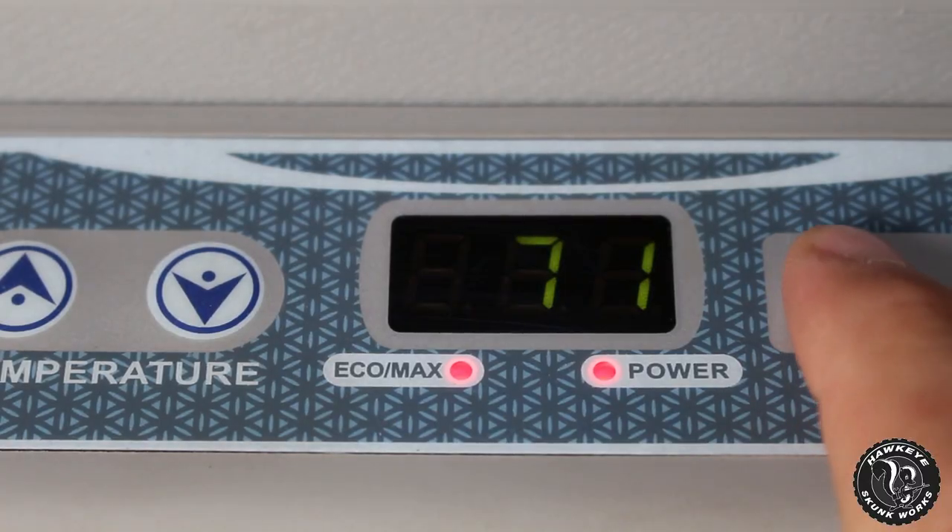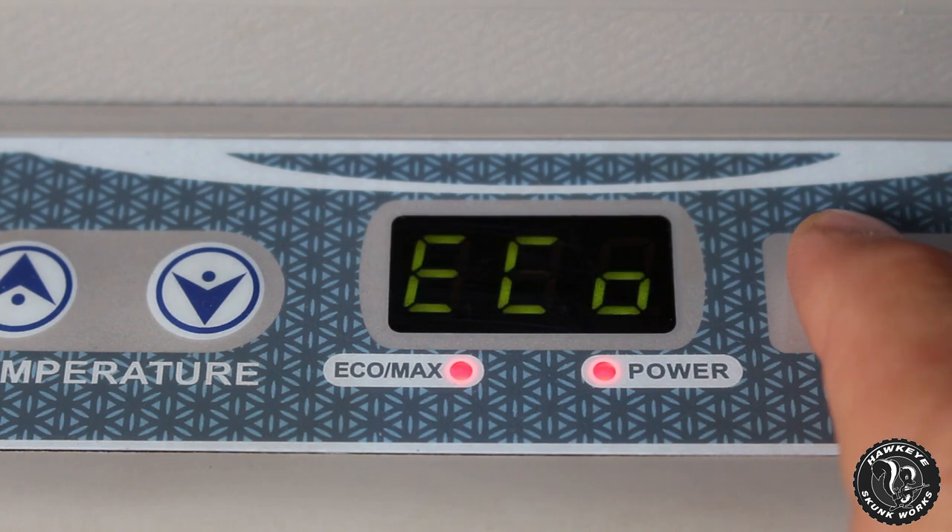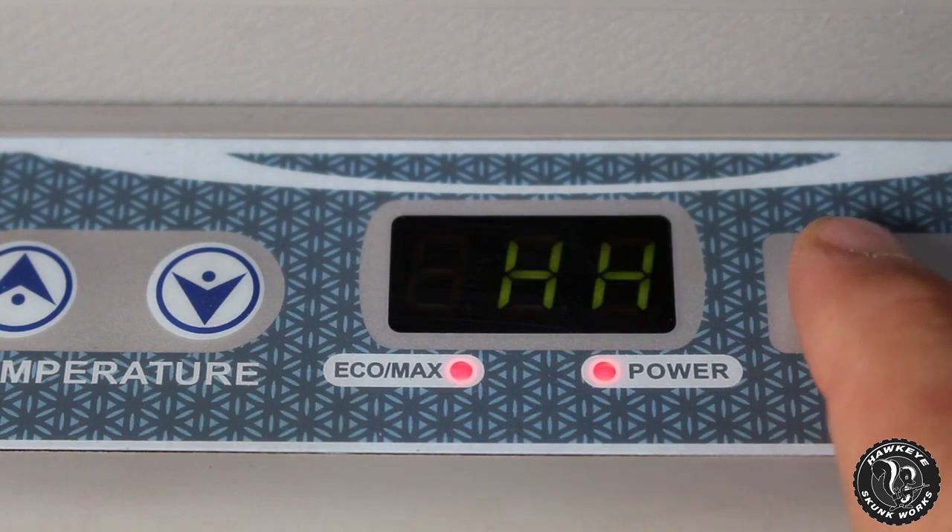There are two controls on the front: Eco and Max. From my research and talking to people who have these units, you don't want to have it on Eco — it has something to do with how it runs the compressor and in the long run it's not good for it. You want to keep it on Max, and that's what I've had it on. It's been doing fantastic.